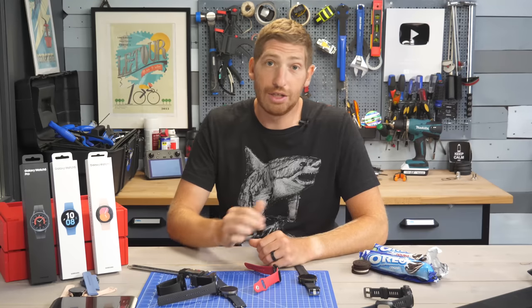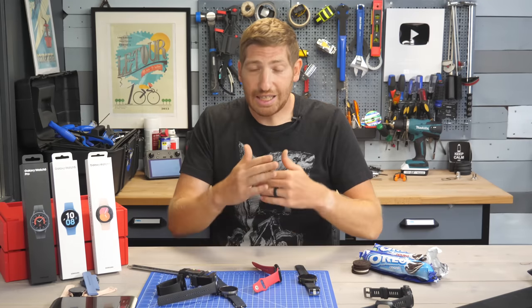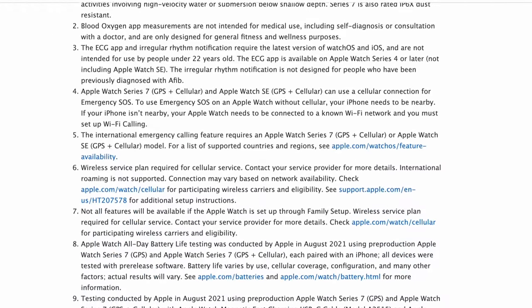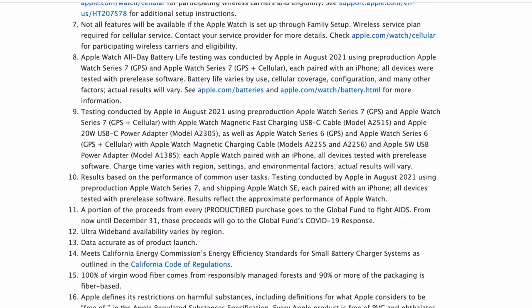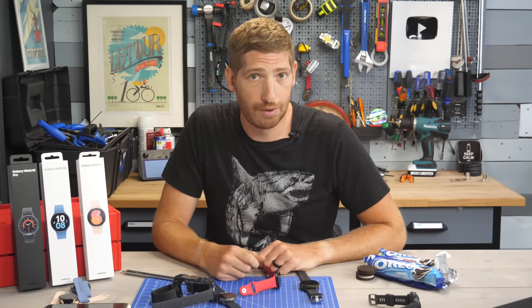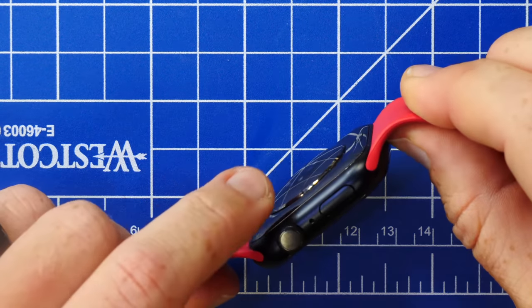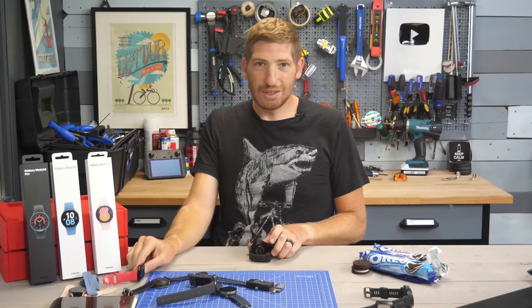Despite both Samsung and Apple — and even Garmin to a lesser extent — having gigantic chunks at the end of their pages listing all the caveats, most of those caveats are around things like ECG functionality or other medical/feature things that may or may not be enabled in a given region. Not a single company says that the sensor bump is not included in the depth measurement. For most of these companies, the sensor bump only adds about one to two millimeters — not very much at all. But that doesn't explain Samsung, whose discrepancy is over five millimeters.